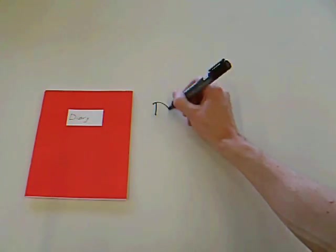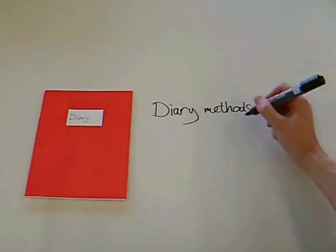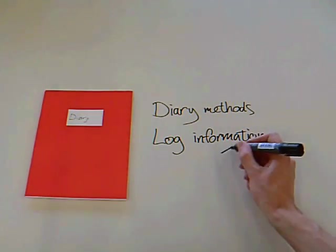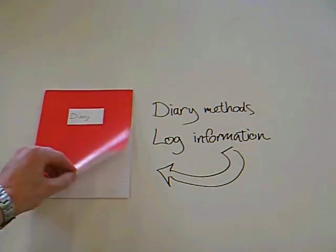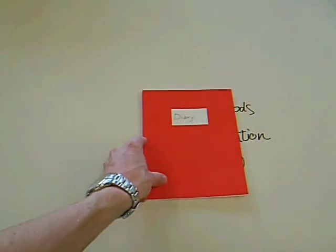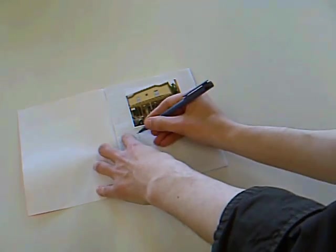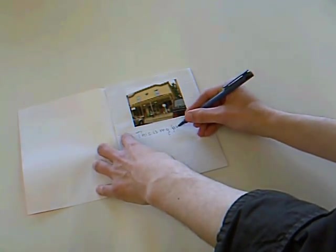This is the diary. The diary can be used according to diary methods. Participants are asked to log information about certain topics on a daily basis. Participants can use pictures and writing to fill the diary.